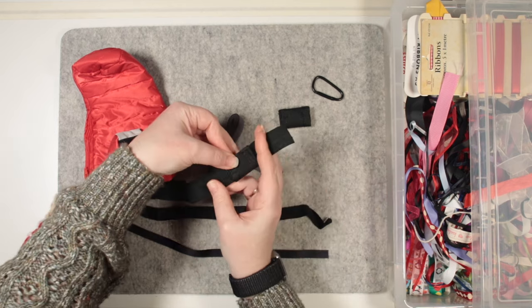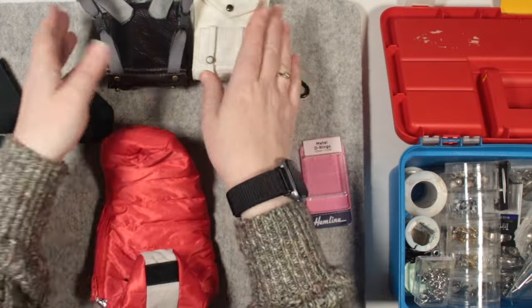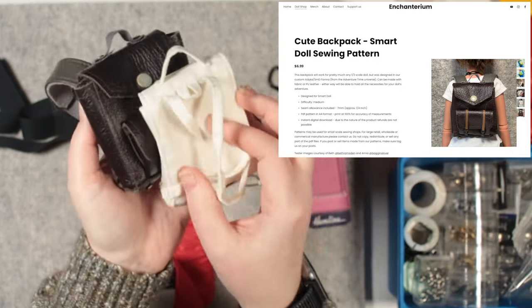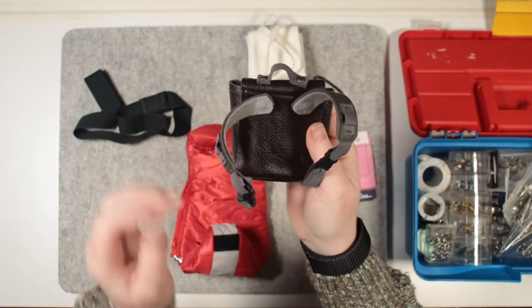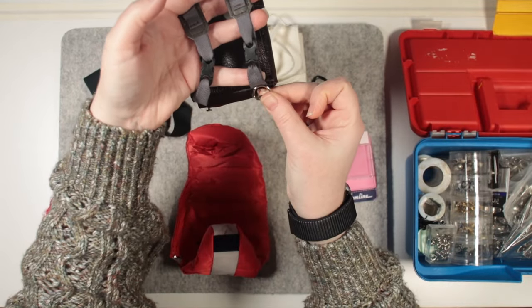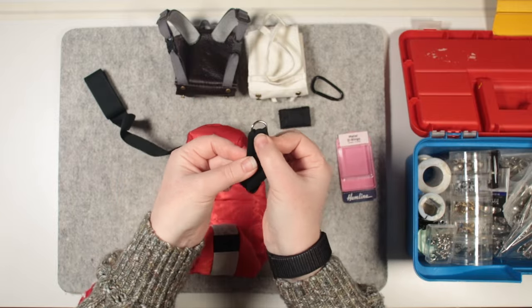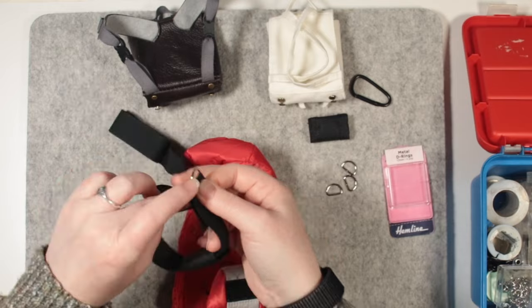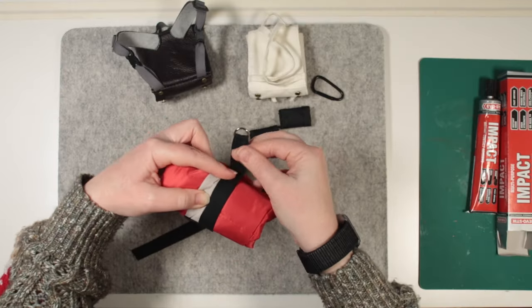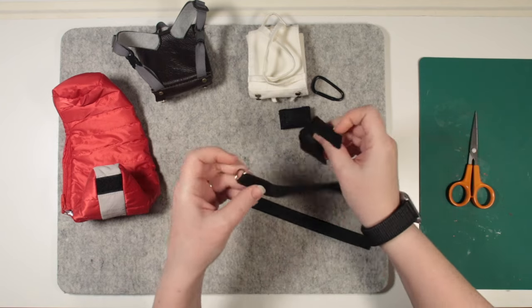I'll go for this wider strapping since I have plenty of it, and I've also looked out some small D-rings to hang the bag from the backpack. I want to shout out my friends Enchanterium and their awesome SmartDoll patterns — I've tested out a couple of patterns for them and really enjoyed making this cute backpack, link in the description. I've made the shoulder straps wider and added buckles to them, which allows me to open them up and slip on the D-rings. I'll fold in the long edges of the strapping to fit the D-rings better, then sew on Velcro to enable it to close into a loop.